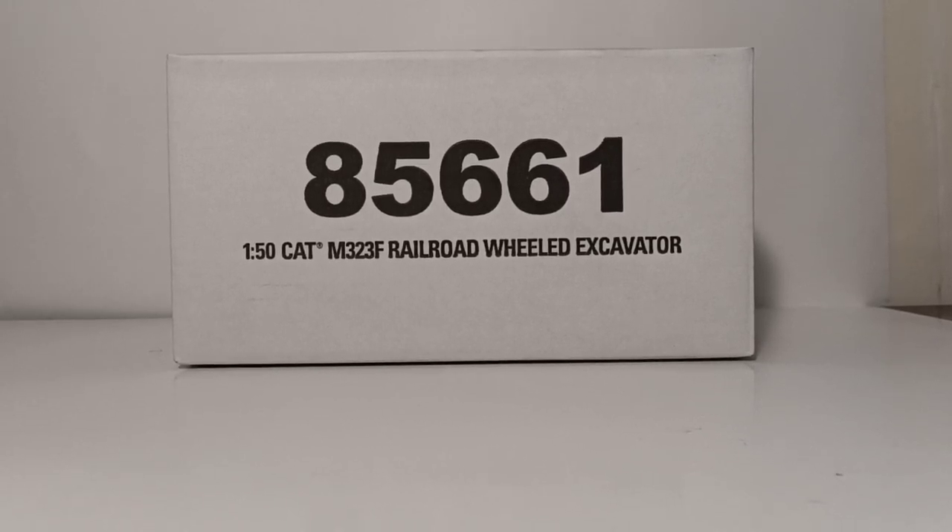Welcome collectors and DieCast enthusiasts. Thank you for joining me once again for another episode of DieCast Emporium. In today's video, we're going to be taking a look at the DieCast Masters Highline Series 1-50 scale Caterpillar M323F Railroad Wheeled Excavator.